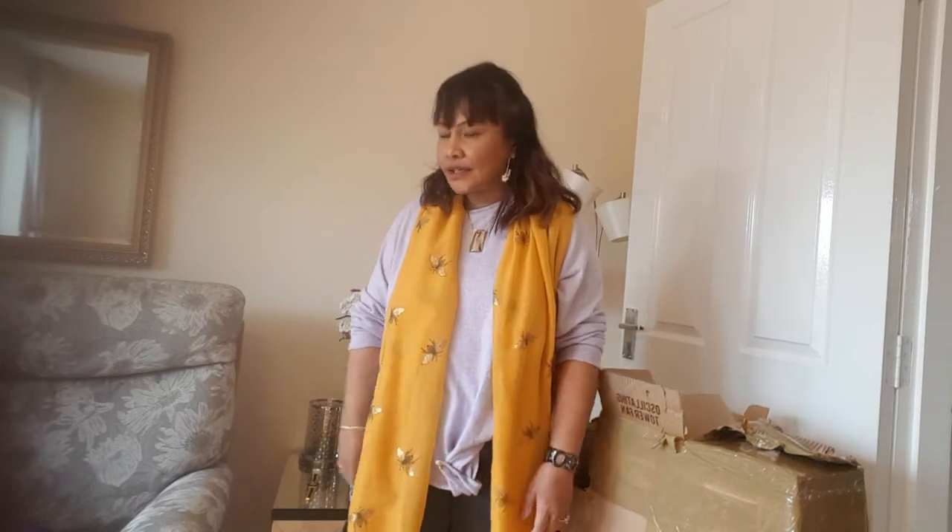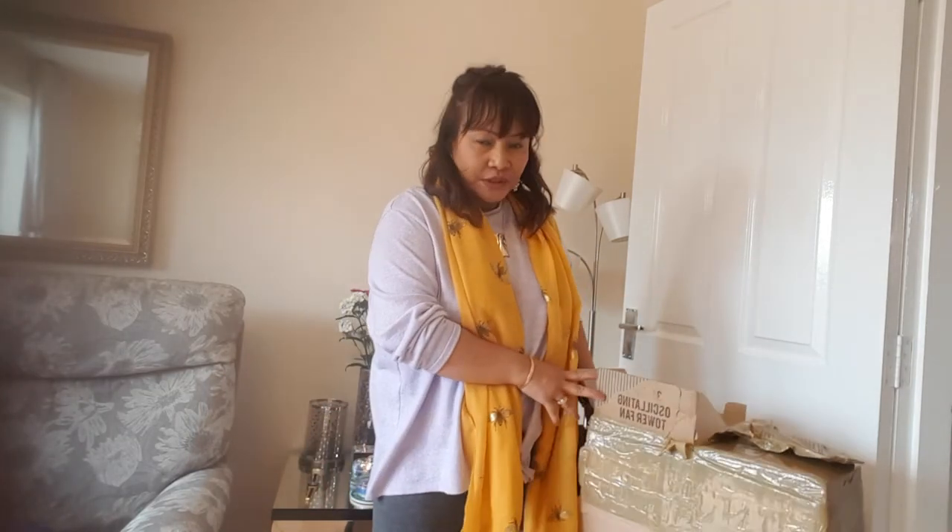Hi guys, good afternoon! First of all, I want to thank Raymix channel for our background music. So guys, today we're going to open the tower fan — the second tower fan. We already opened the other one.